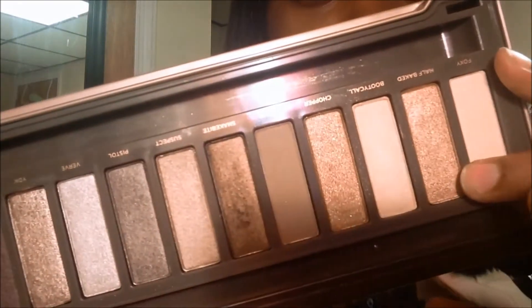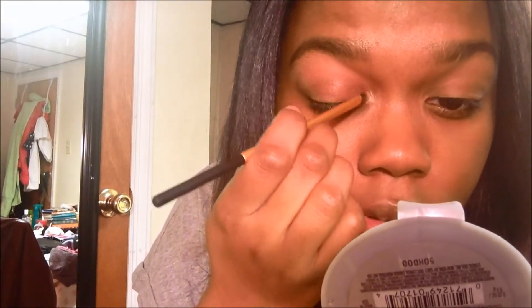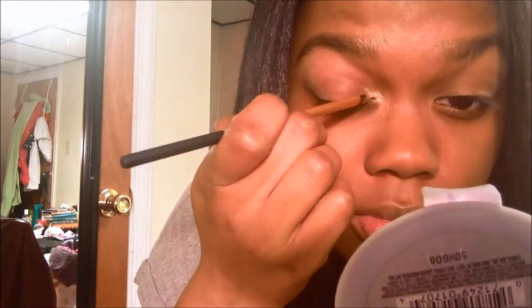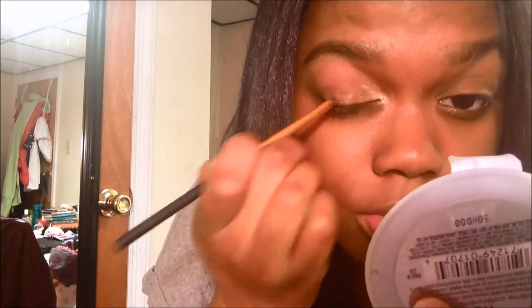The first color I'm going to take is Half-Baked — it's just a cool-toned gold eyeshadow and I really think this complements my skin tone. I'm just putting it on the inner corner and working it up halfway to my lids.